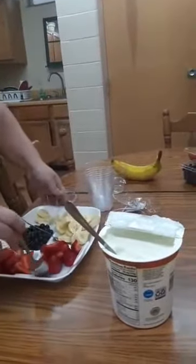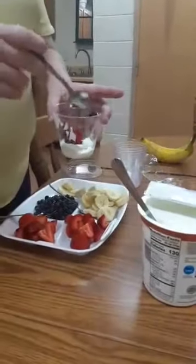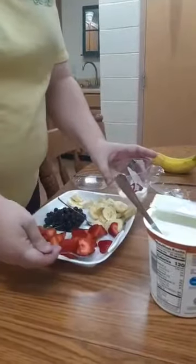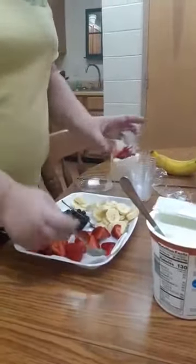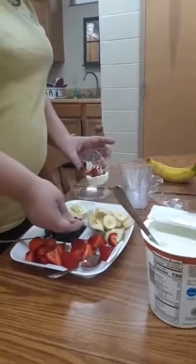So then we are going to take some strawberries. With the fruit you should have about a half a cup.